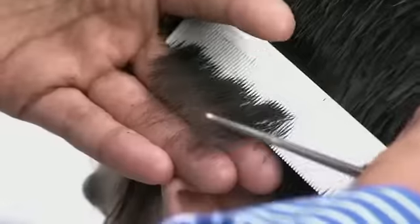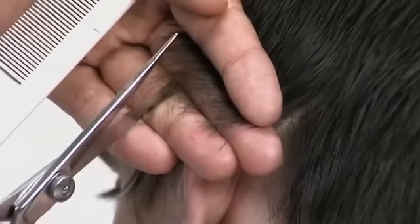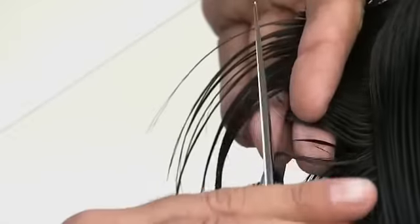Detail the perimeter by point cutting. Repeat the same technique on the opposite side.